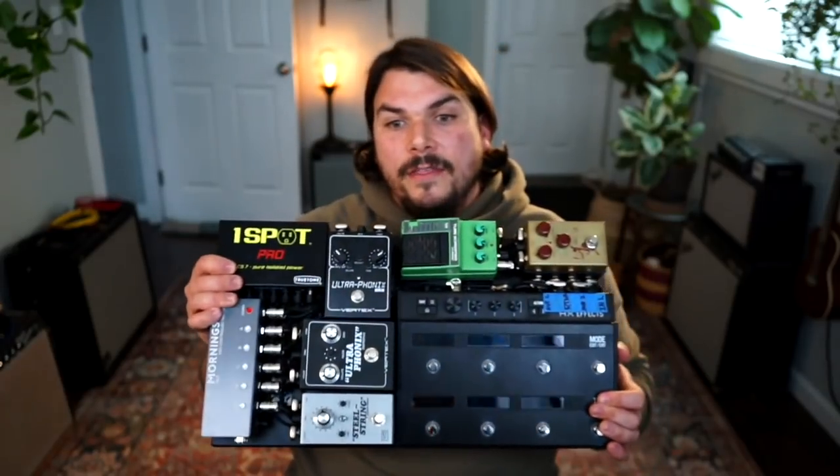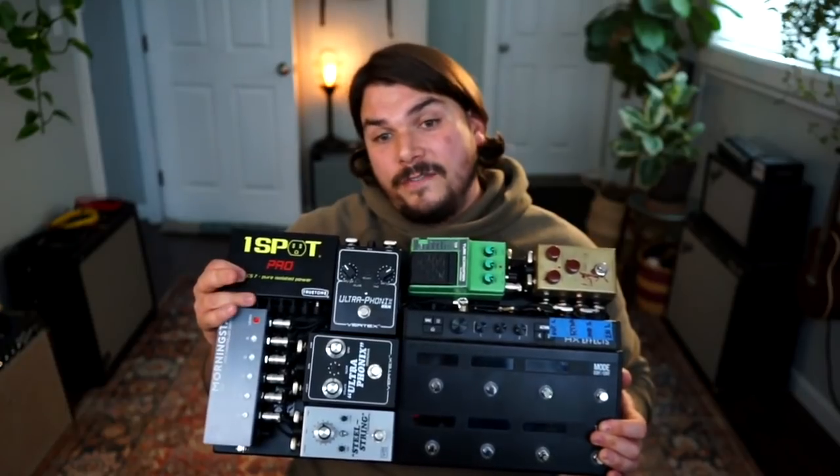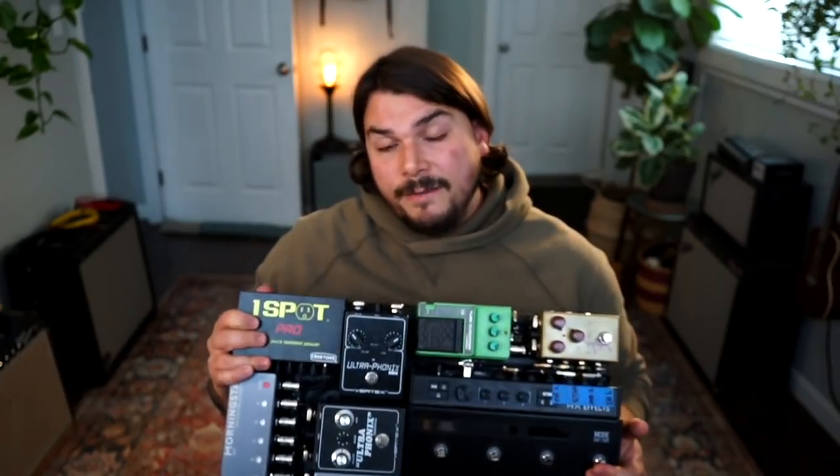Basically, coming into the rig, the first thing I'm hitting is the Line 6 HX Effects. Then from the HX Effects I'm doing some processing on the preamp side — just in-front-of-the-amp type stuff, like short slapback delays. I'm also doing some tube-driven reverb, spring reverb — or their model of a tube-driven spring reverb.